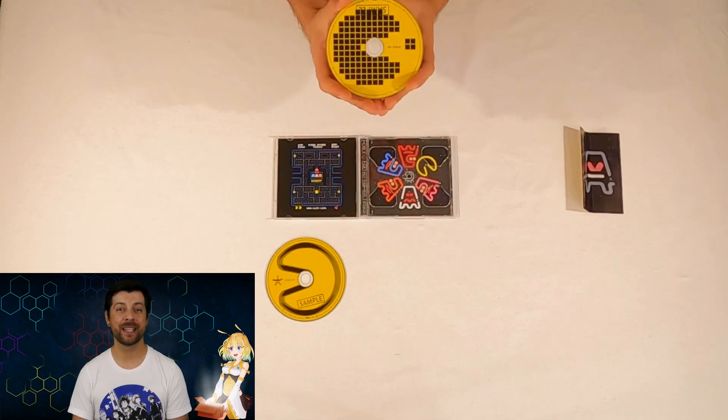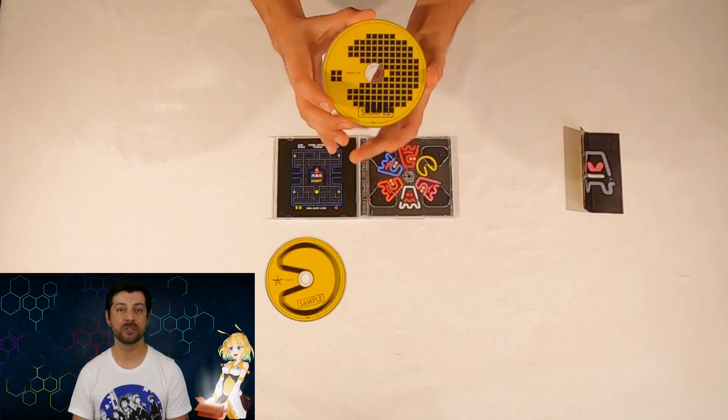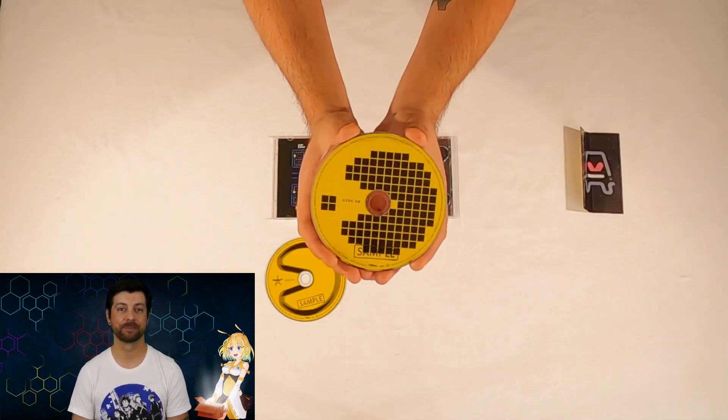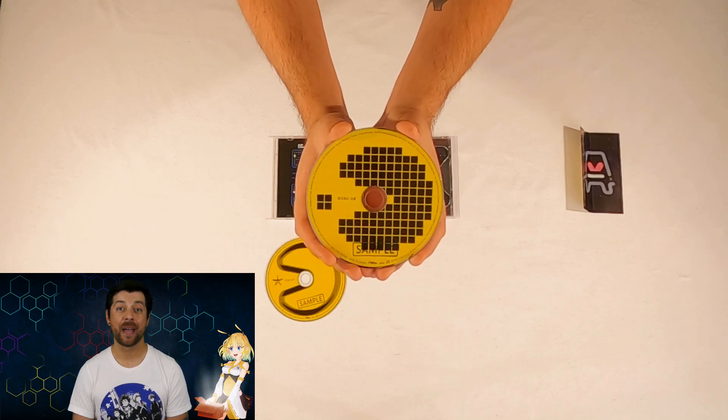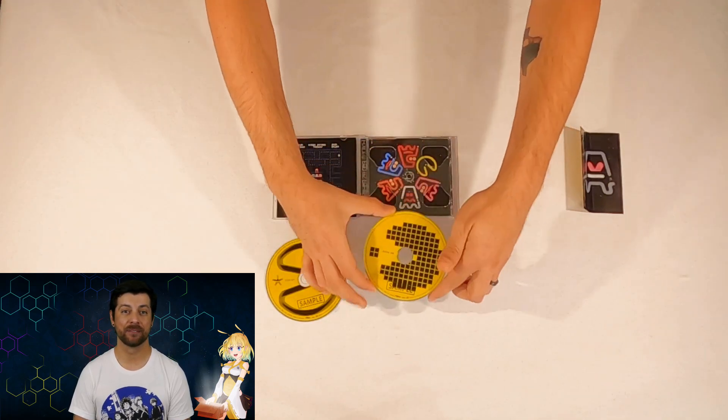The second disc contains many samples of 8-bit sounds and music from the Pac-Man franchise. You'll hear sounds from Pac-Man, Super Pac-Man, Pac-N-Pow, and Pac-Mania, so I hope you enjoy that.